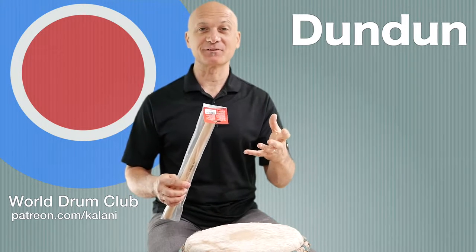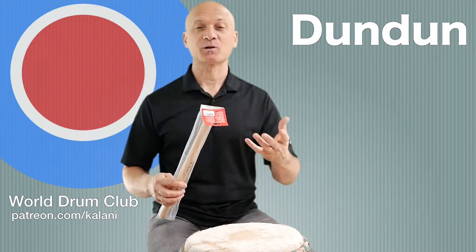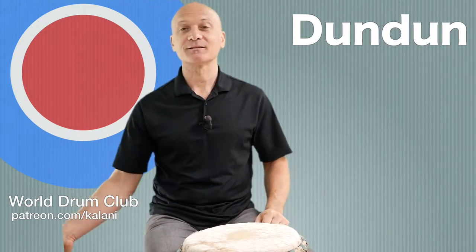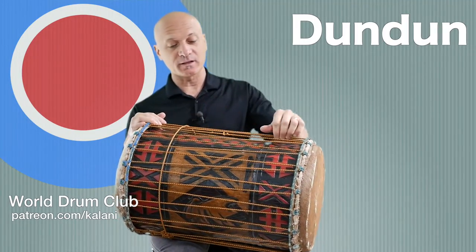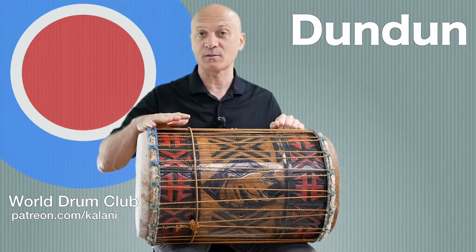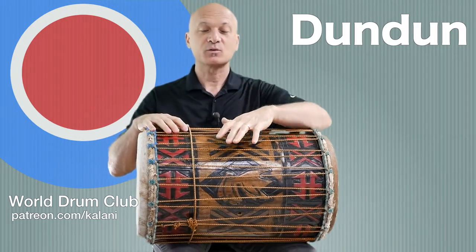It's going to be an unwrapping video, and how to play the dundun. The subject of this lesson is the dundun drum. If you guys are not familiar with it, you may be familiar with these types of drums but you may not know the name, or you may think they have a different name.